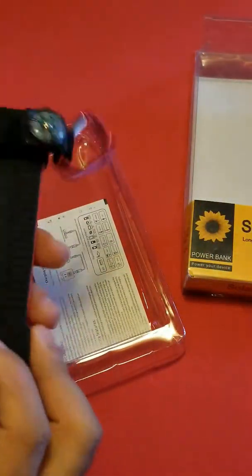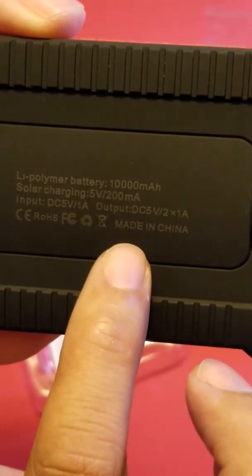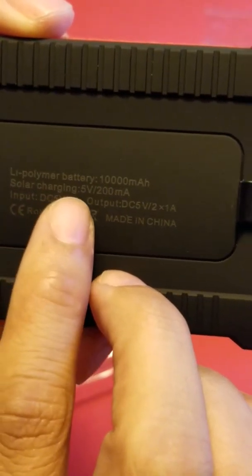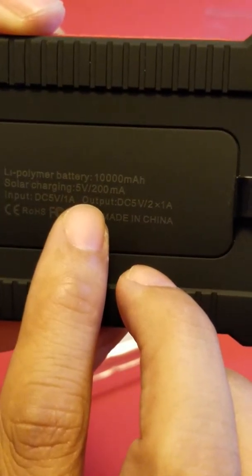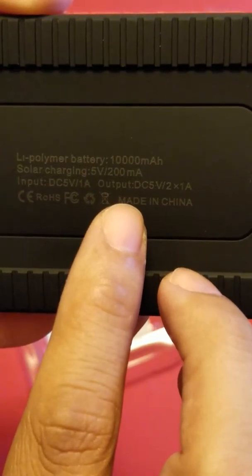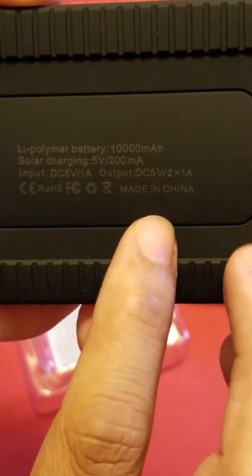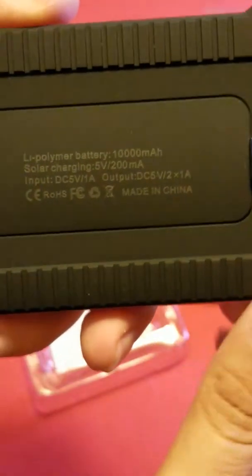This is a 10,000 milliamp battery pack made in China. It has a light, pole heat meter, 10,000 milliamp battery, solar charging with 5 volts 200 milliamp input, DC 5V output, and 2 x 1 amp USB outputs.